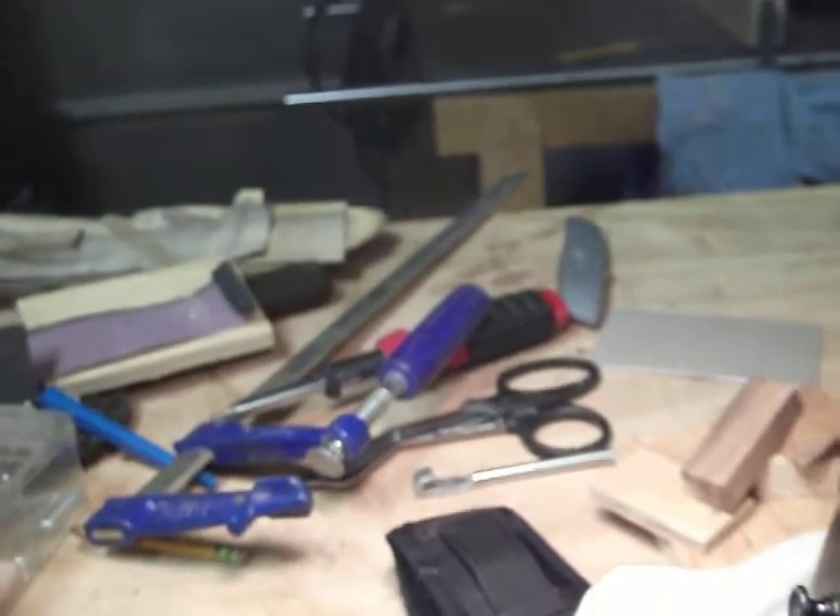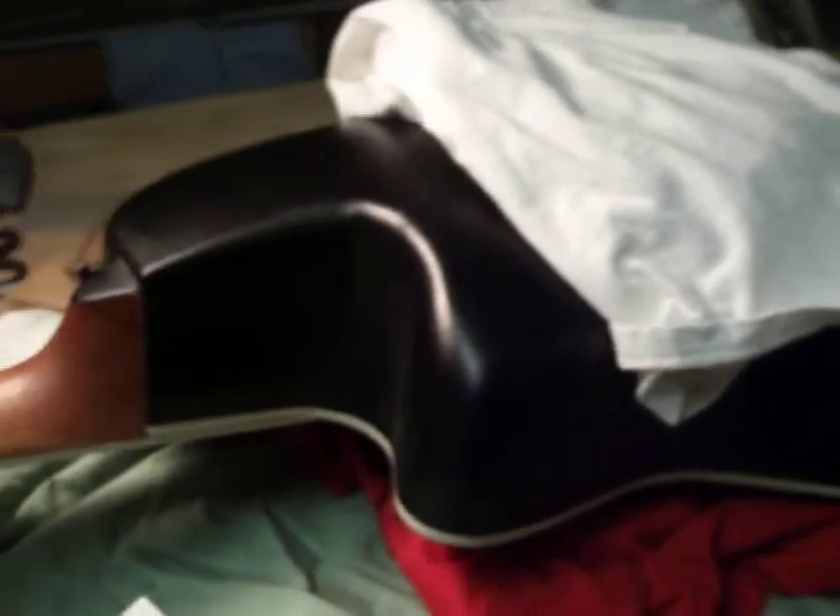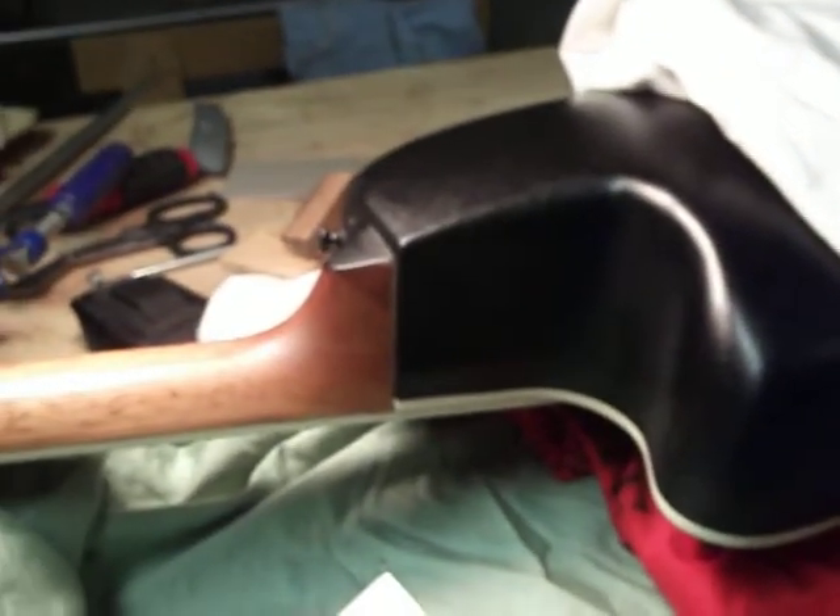It kind of bummed me out — it's a beautiful sounding guitar, just a beautiful gorgeous thing. I will be posting more videos to see how this turns out.